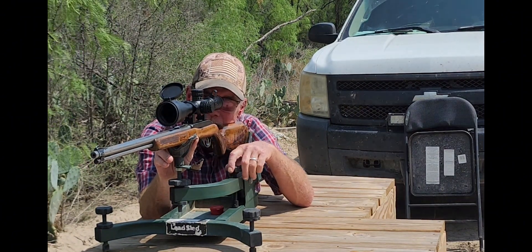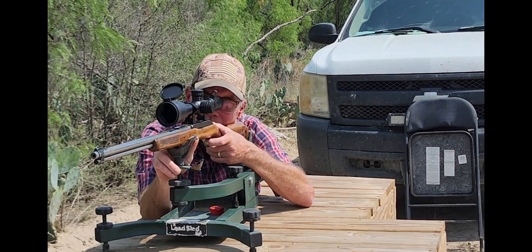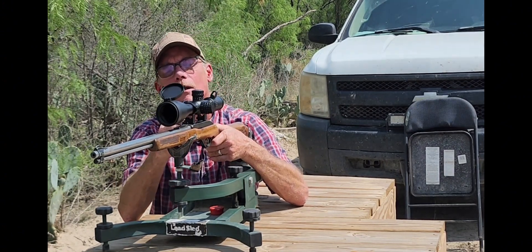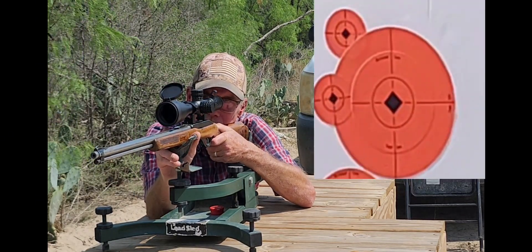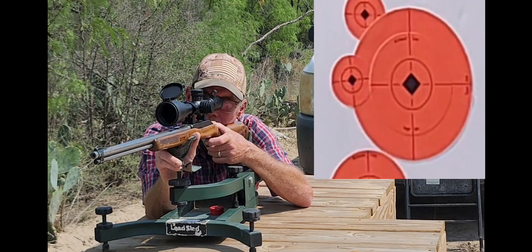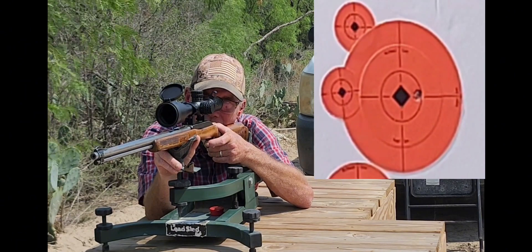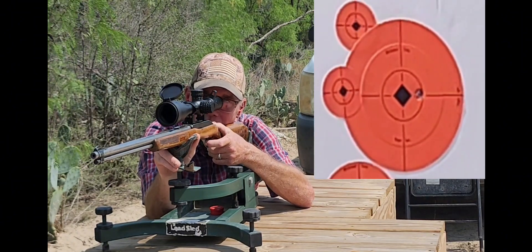We're gonna go back up to our top target and shoot one right at the center. You have to load one in order for it to work. Alright, see — this is how we hit right there. I don't think we're gonna really mess with this scope too much; let's shoot another one.